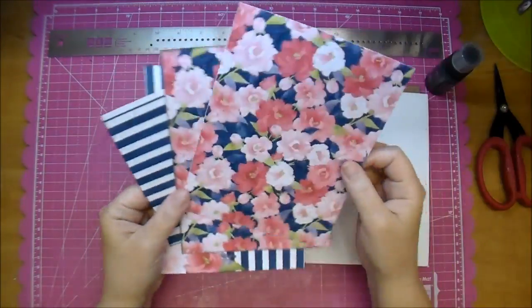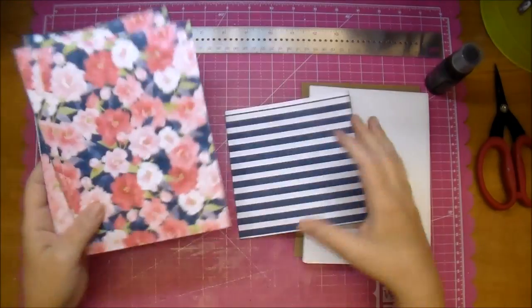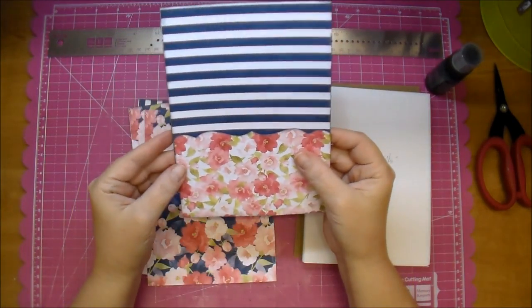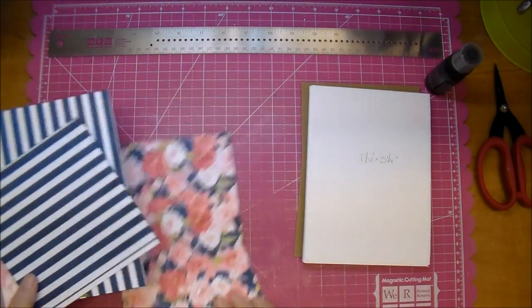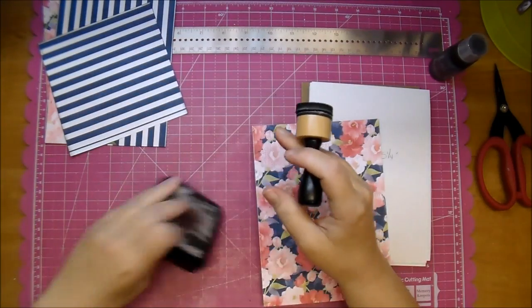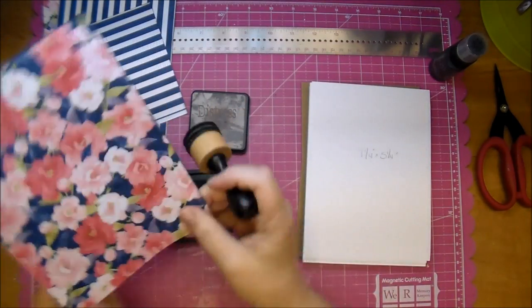I cut three of my papers to seven and a quarter by five and three eighths. These will cover my chipboard pieces, and this piece here I'm showing you will be a pocket, so I didn't need a full seven and a quarter by five and three eighths page. I will be edging my chipboard with Distress Paint in Black Soot, and I did edge all of my papers in Black Soot Distress Ink as well.